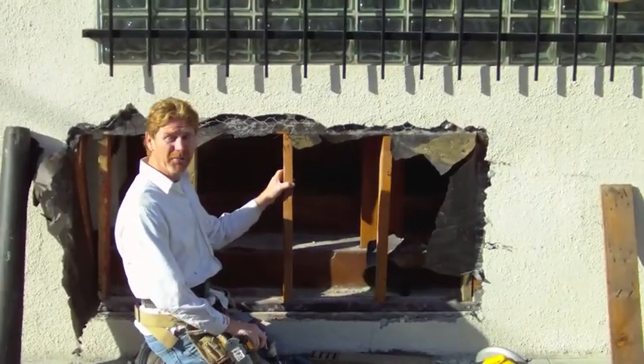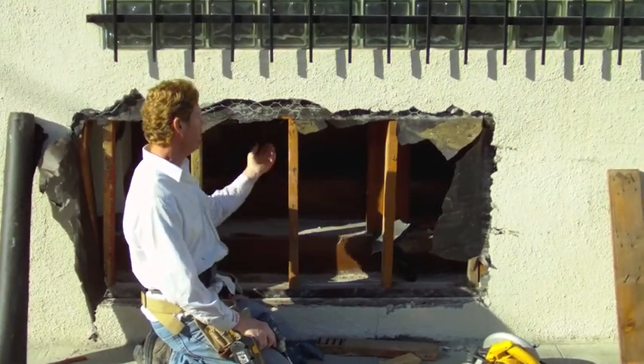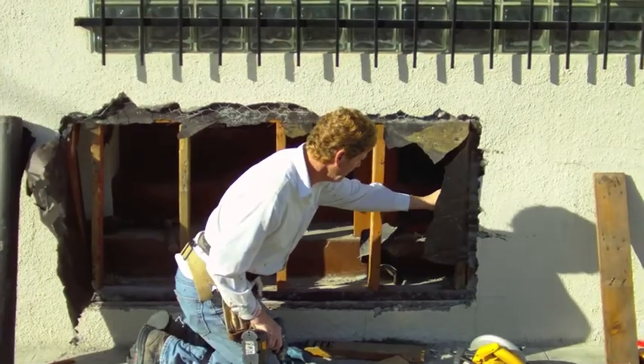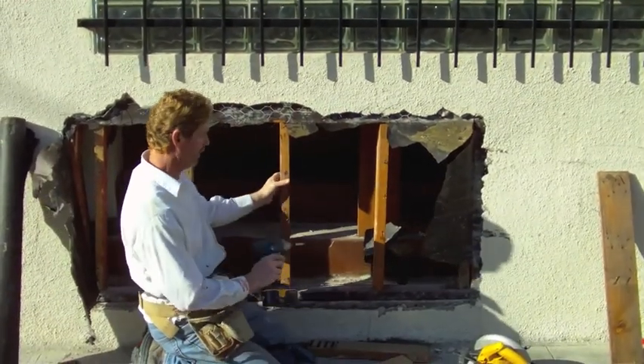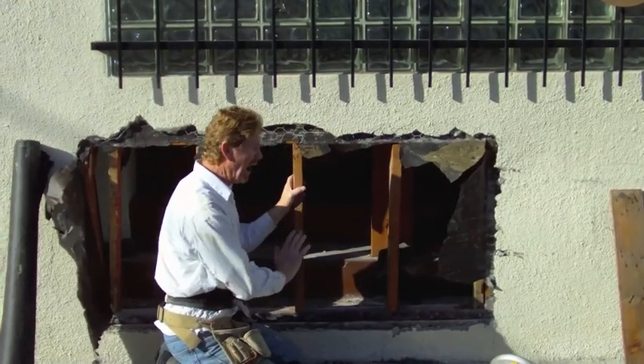I've added five new studs. The mud seal wasn't damaged. The piece under here wasn't damaged so I sistered in a couple here, screwed it in, and that gives me something solid so I can put my paper wire.